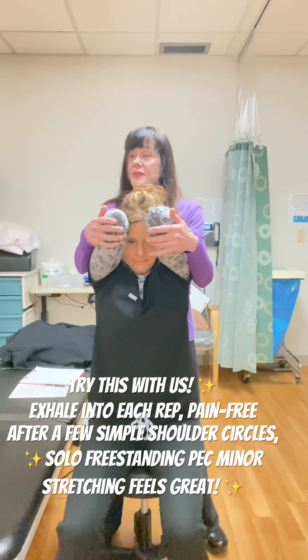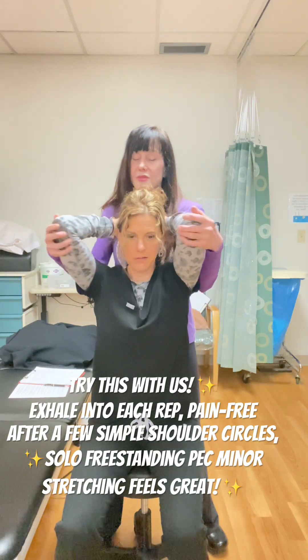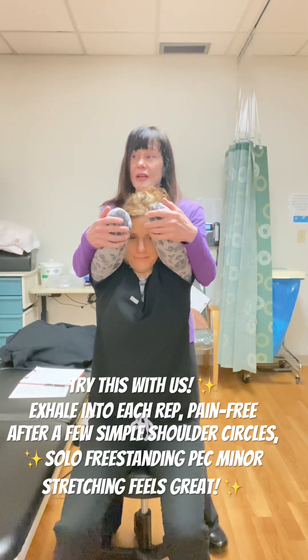Everyone can do this with us. Without raising your shoulders, try that again — inhale, and then exhale.